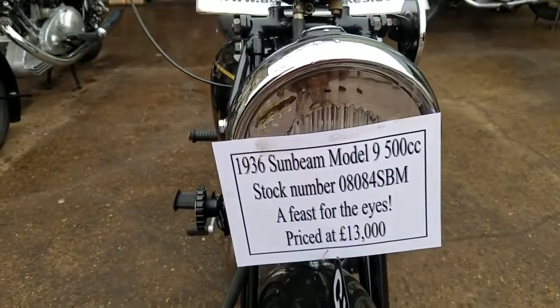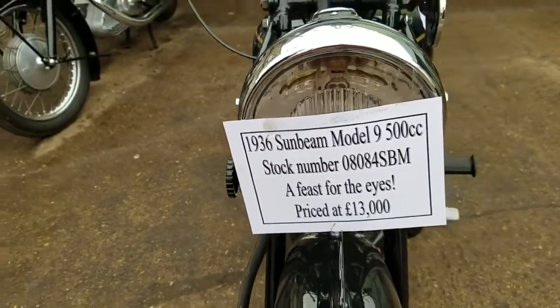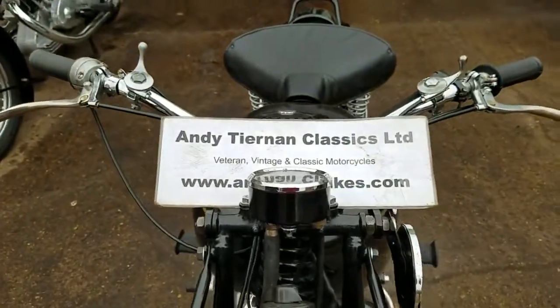Here we have a 1936 Sunbeam Model 9, 500cc single, from Etienne and Classics. This is one of the later ones.